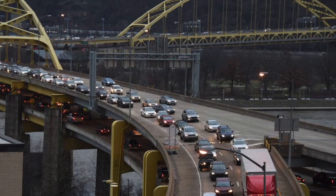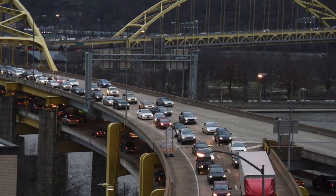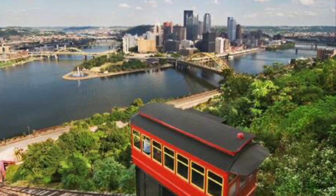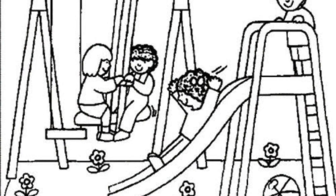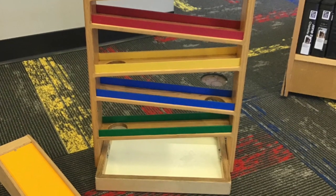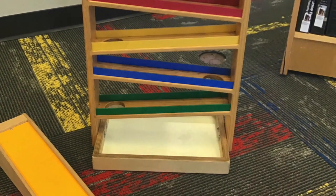You can see inclined planes everywhere — on our roads, on our hillsides, and even in the library. You probably see a playground slide most often. The library's ball run and marble maze are also examples of ramps.